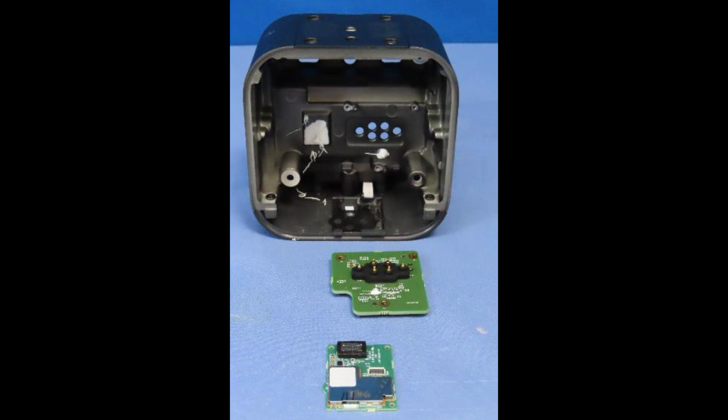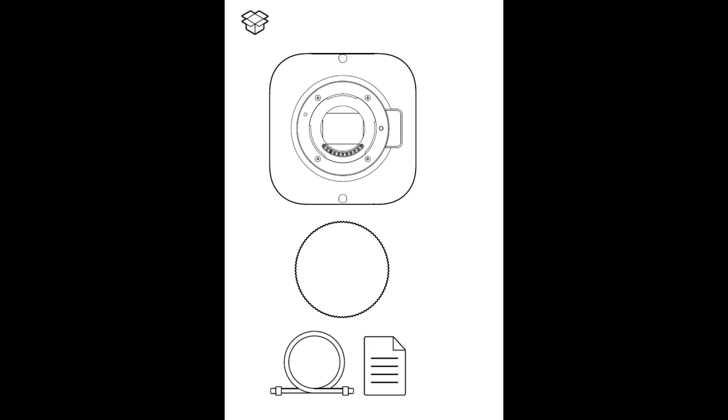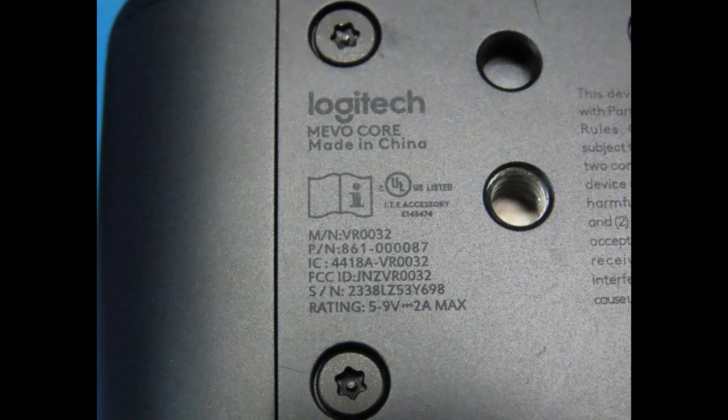The processing unit, sensor, and components are very similar to what's used in drones. It's essentially a box camera that's tolerant to high temperatures, so you can stream for extended periods of time. It has full wireless connectivity, including Bluetooth.